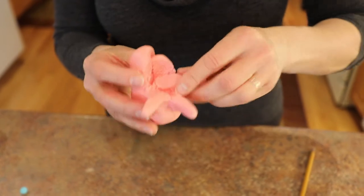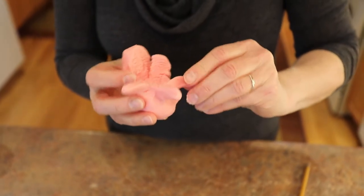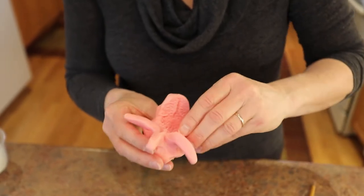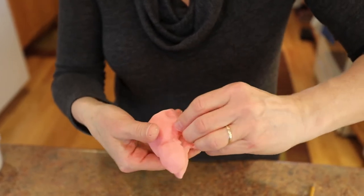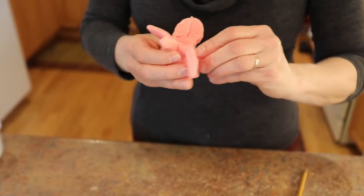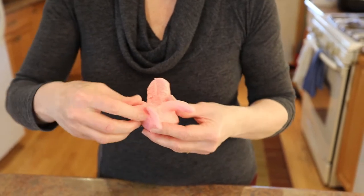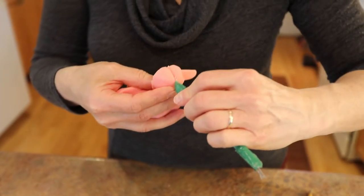I'm just going to soften and round the edges of each of the little — they're not really legs, are they? They're more like tentacles. So I'm just manipulating and caressing them. Like that one started to come off, so I'm smoothing that one back on. It's so soft, pliable, easy to work with, just fun. So we got four of them — now I'll do the next four.